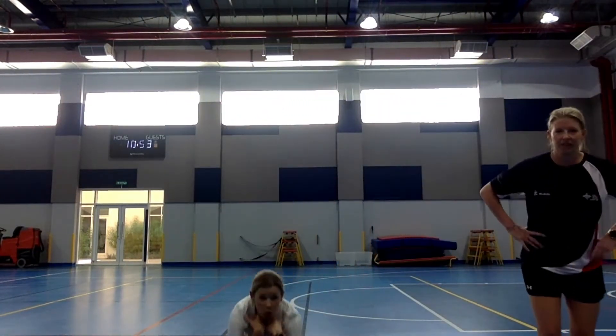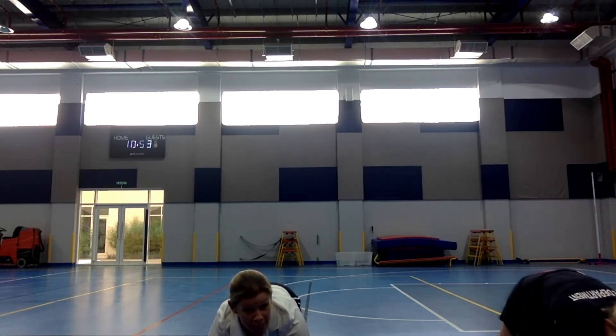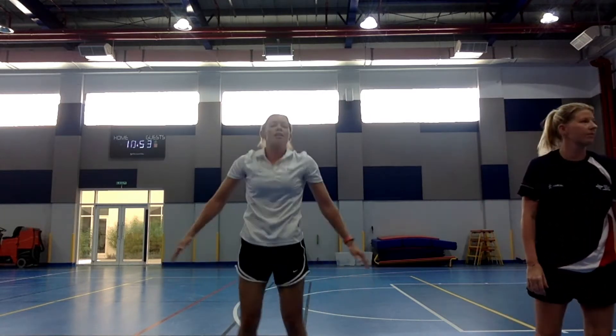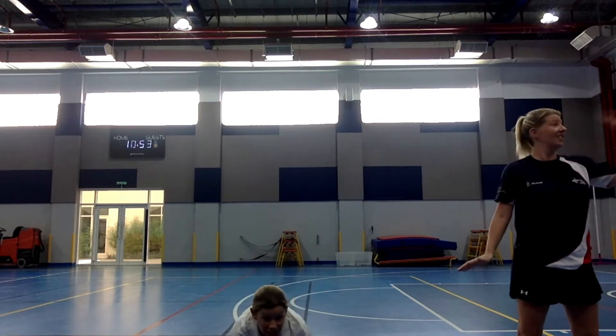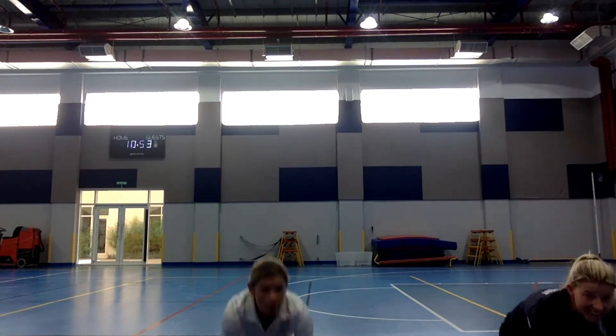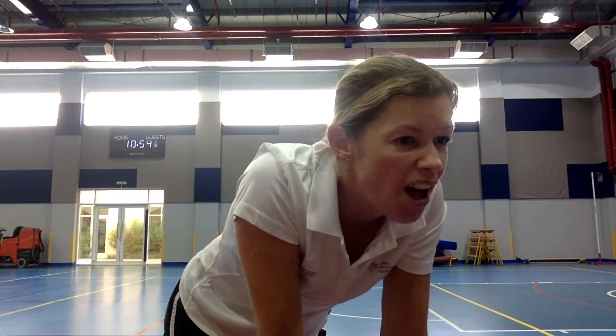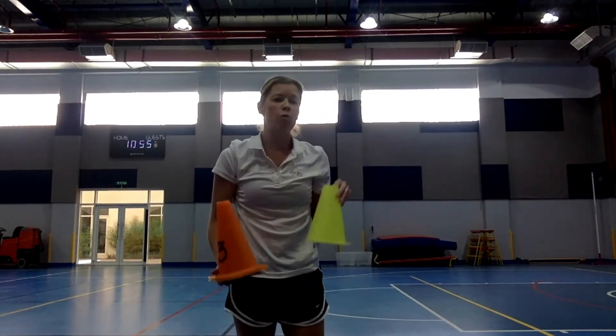So if I say snowball, you need to curl up small like a snowball as quickly as you can. I'm going to call them out really quickly and you need to get into those different positions. Penguin. Snowball. Polar bear. Can you get your cans or your tins or your bottles and put them down so we can wiggle around them.